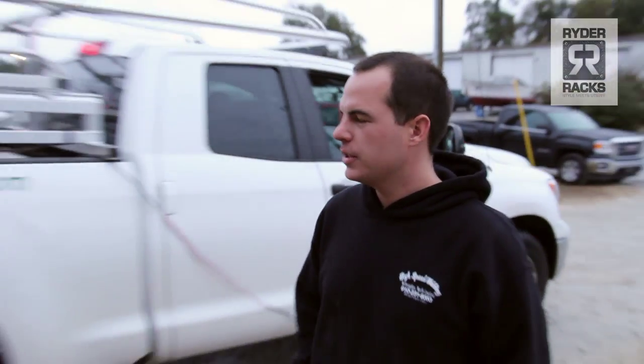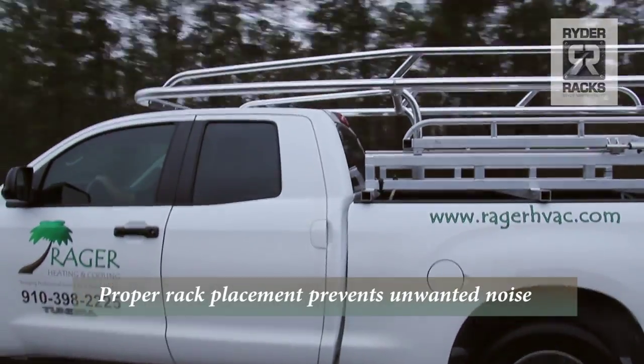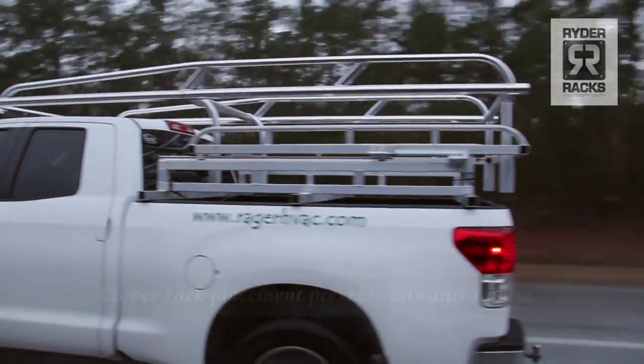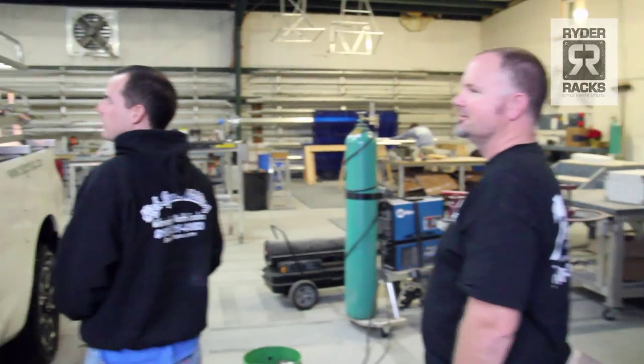We've got a test rack here, a prototype that we mount on every make and model to go down the road at high speeds to figure out exactly where the optimal point to put the cantilever is. Right there is the best position.